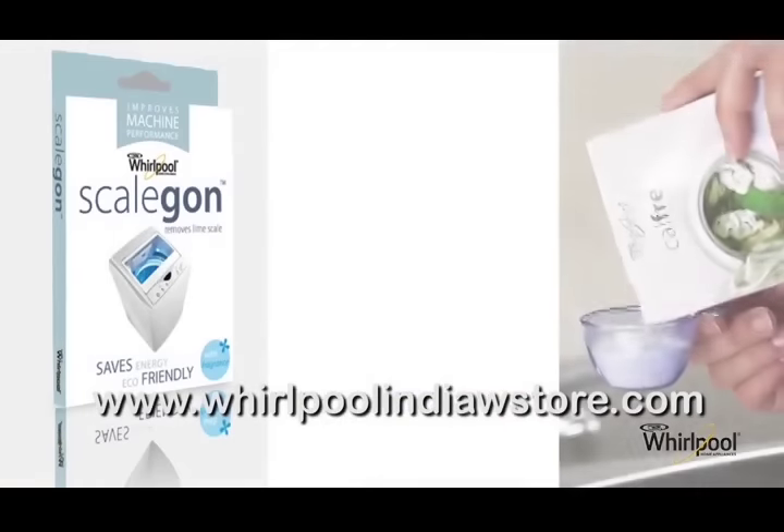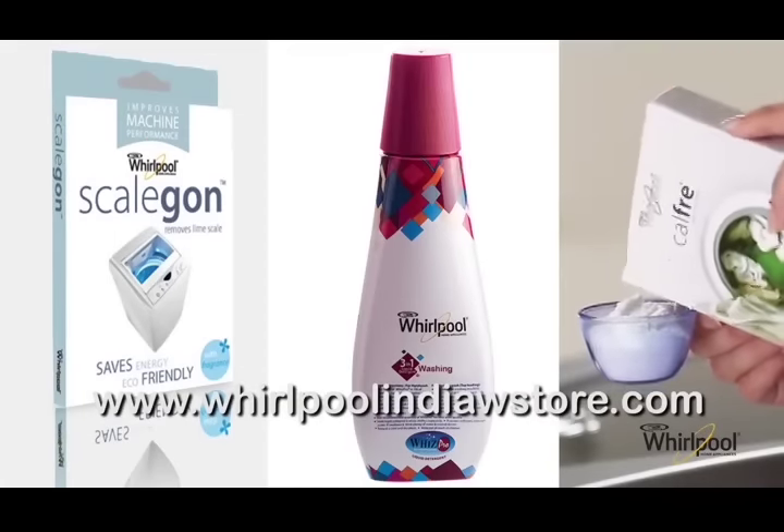You can order Scale Gone, CalFree, and many other accessories from our website.